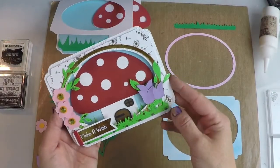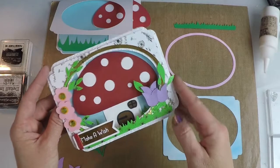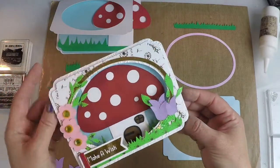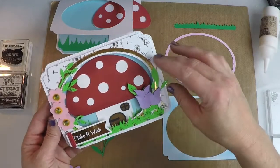Hi, Florette here. Thanks for joining me today. Today we are going to assemble this really cute and magical card from the Toadstool SVG 3D kit. It's really easy to put together, but it's very impressive because it has this really great cutout and all these flowers and elements.